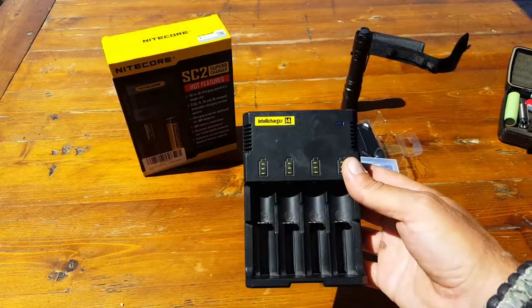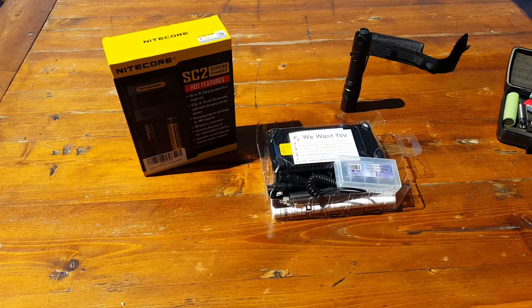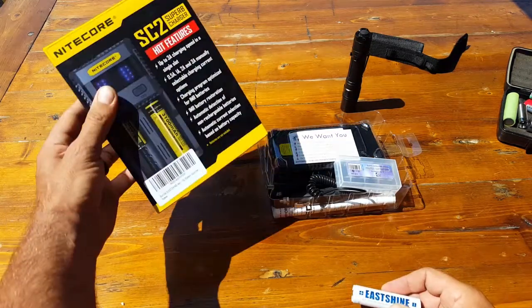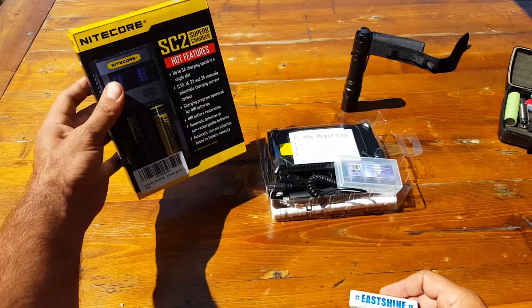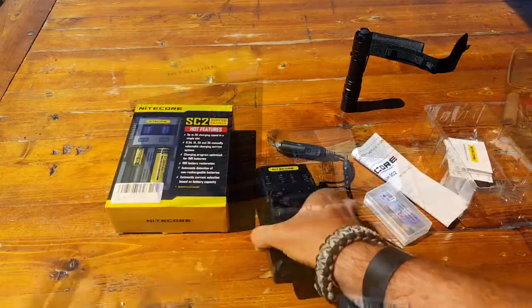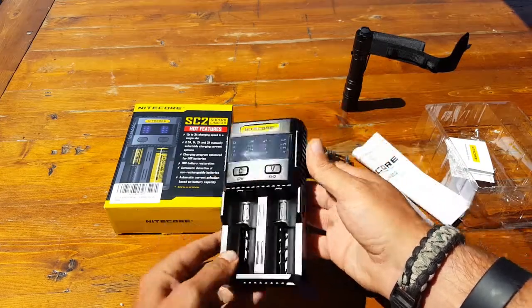I had been using this i4 made by the same company — Nitecore — and the Eastshine company, also the owners of Nitecore, went ahead and sent me this new SC2 so that I could introduce it to you. So let's take a closer look.